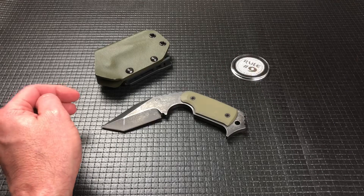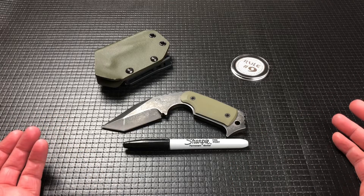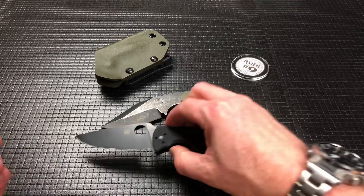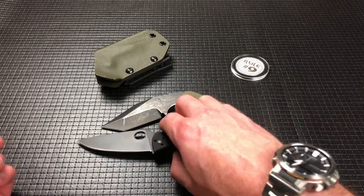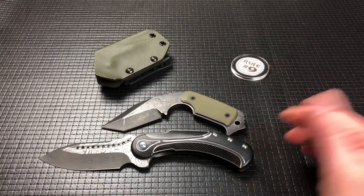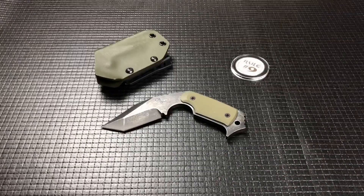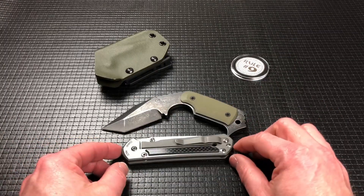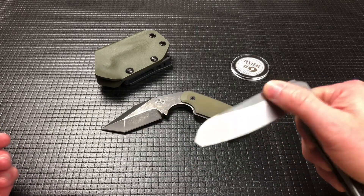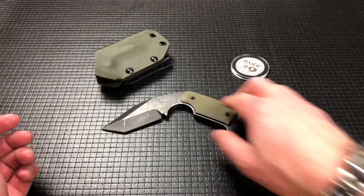Let me give you a couple of size comparisons. Here it is next to a Sharpie just to give some perspective. How about the Spyderco Tenacious since it's still on the table. I'll throw out the Todd Biggs Steelcraft because I love that knife too. And last but not least, the Chris Reeve Large Sebenza 21. So there you have a pretty good comparison of the Tan Pup.